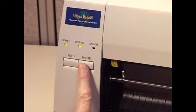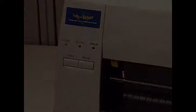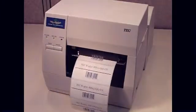Press and hold the pause key until both the power and online lights are blinking. The printer can now be turned off and the dip switches restored to their normal positions.